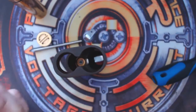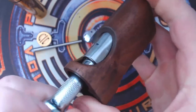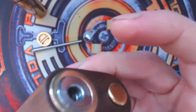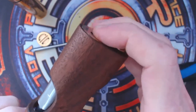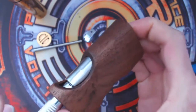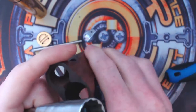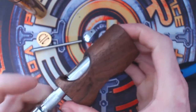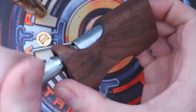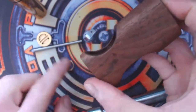Go ahead and put it on there. If the whole thing spins, just use your grip gloves and apply a little bit of pressure to the top of the 510 to stop that spinning, and you should be able to undo that nut. If it doesn't undo, you can use the ModMaker 510 removal tool, which you can tighten up on the 510 to hold it in place while you unscrew the nut.